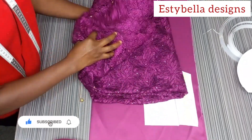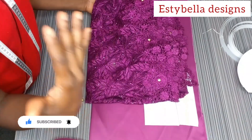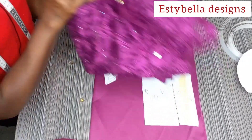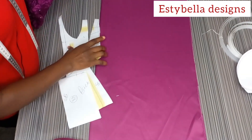This is the lace fabric I'm going to be using — it's about three yards — because the down part, the skirt part, is going to be an A-line dress. And this is the brighter satin I'm going to be using.